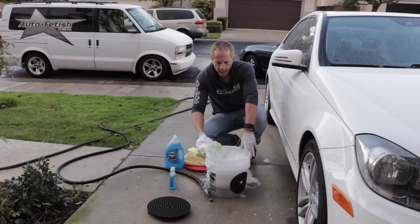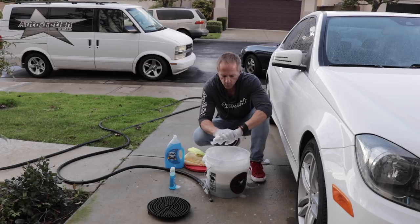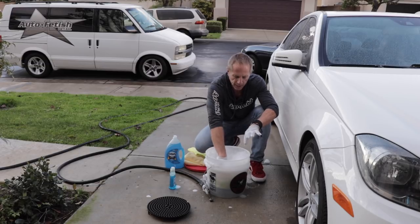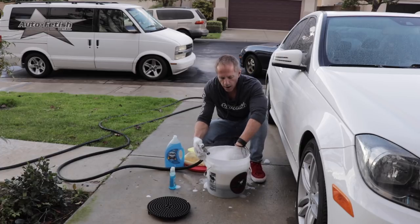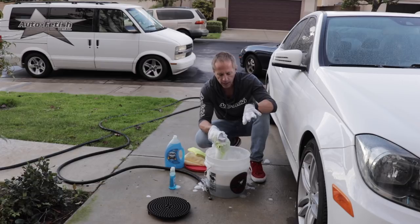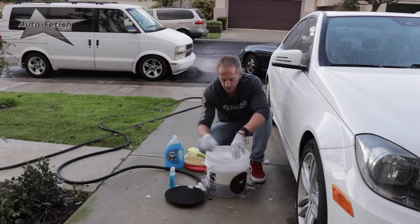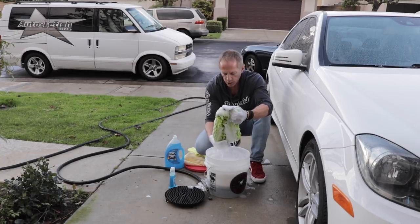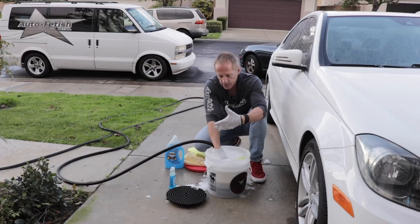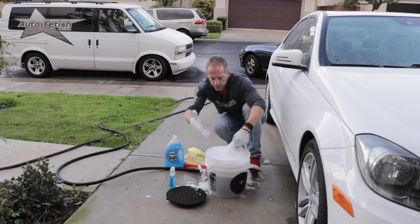Now I have my gloves on — it's kind of chilly here in California, it's winter and it's actually raining today. These gloves will help keep your hands warm even though they're not insulated. I want to make sure there's enough water in the bucket where I can wash my car and continue to wring it out between panels. If you don't put enough water in relation to the suds, there's no water to actually rinse and break loose the dirt so it can settle below the grit guard. You need the right composition of water versus suds for what you're trying to do. I'm adding more water now without creating additional suds.